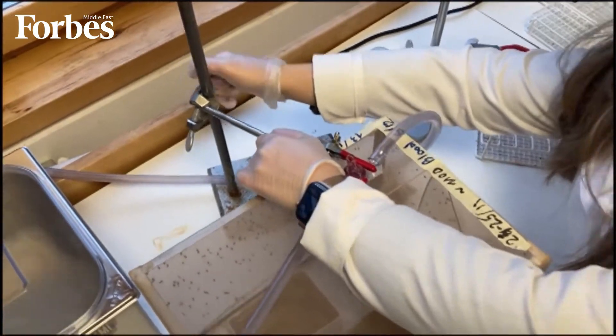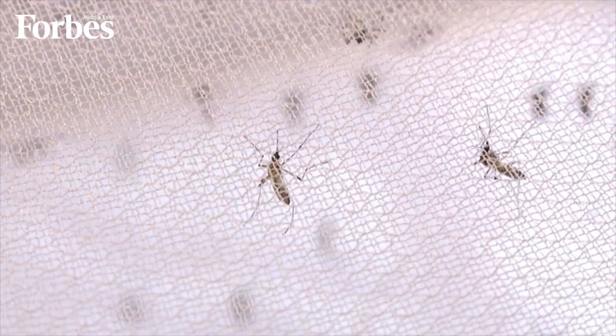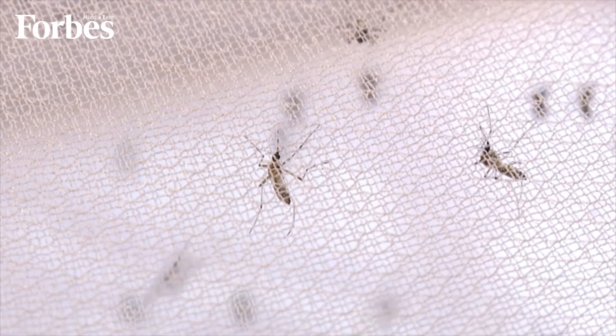This method, she says, is very cheap and could be an alternative to mass pesticides that impact our entire ecosystem. In the lab, mosquito colonies are kept in climate chambers.